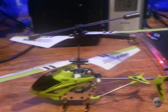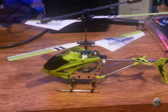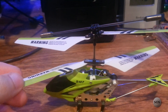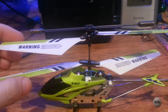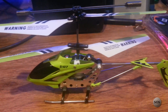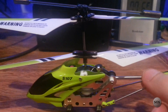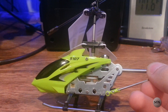The first one is a Syma S107. You charge it for about 30 minutes and it'll give you roughly a 10 to 12 minute flight time. It has dual props with a main flybar up top. These do have a decent build quality — they'll get dinged up on sharper objects, but running into walls hasn't been an issue at all. This thing is very well built and very stable in the air.